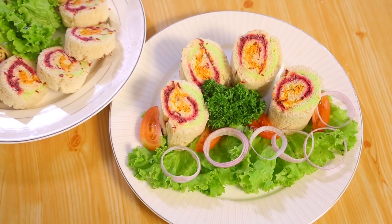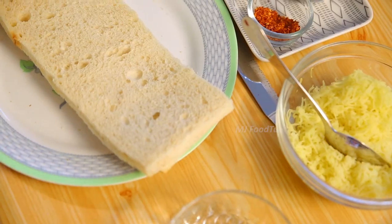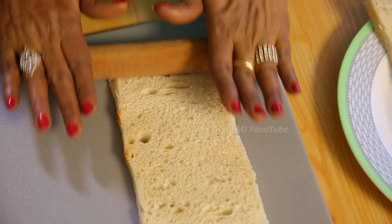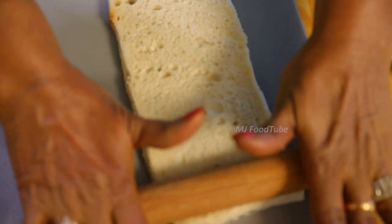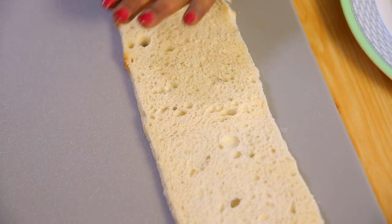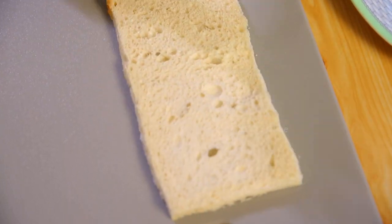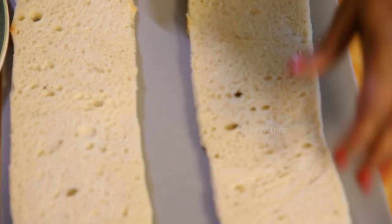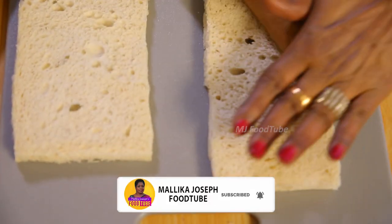I am going to show you pinwheels with vegetables — how they are done and how they should be prepared properly. I have cut the sandwich bread lengthwise. Then you have to slightly roll it with the rolling pin so that certain thick and thin places come out nicely. I showed you polka dotted pinwheels some time back — this is a little different.